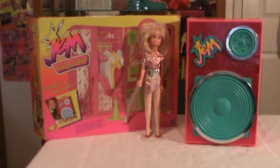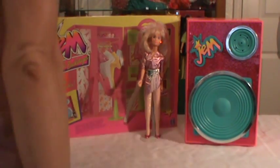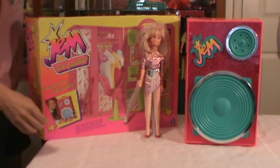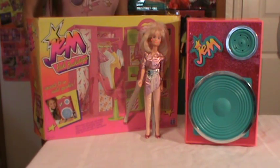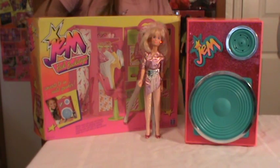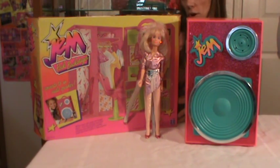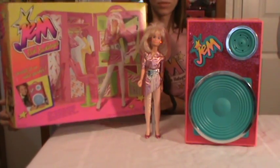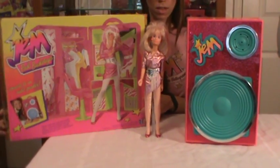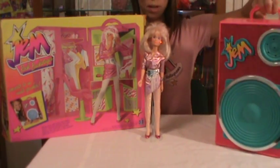Her dressing room also has a speaker in there, which I'll point out to you as well. So when I purchased my Rock Backstager, I actually got this on eBay from probably a girl that was selling her whole lot from her childhood days, and I did not know that the whole lot came with the boxes, so I was really excited to see that — it was like Christmas for me when I opened it up.